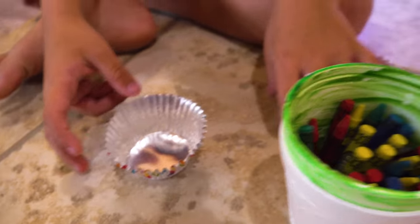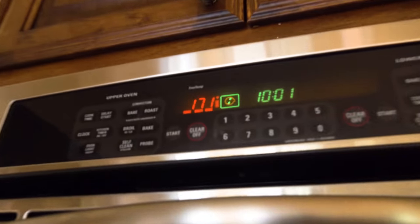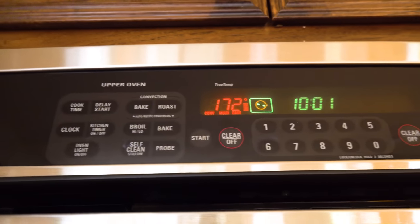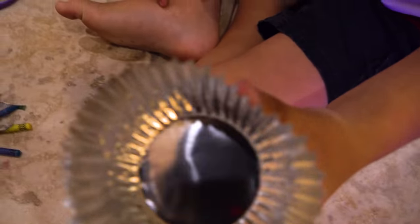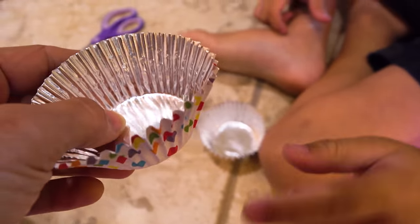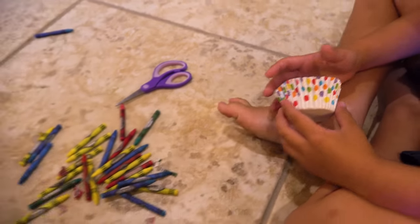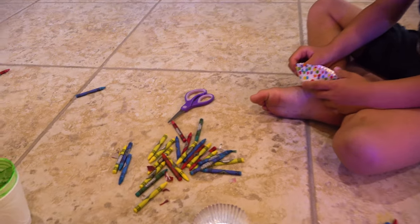We have two of those, and we have set our oven for 200 degrees. What do we need? Scissors! Scissors are here. You can have this one to make your own, and then you can use this one for your own crayon-making so you can put it in your special spot and remember to use it.